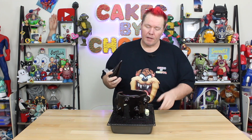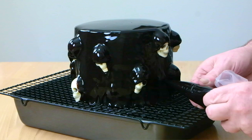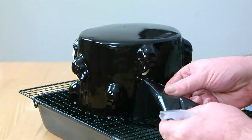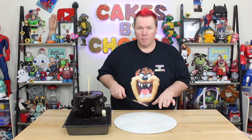I put some mirror glaze aside in a piping bag because I knew that some of the skulls would block the run down the sides. So now I'm going to ever so gently go in and squeeze some mirror glaze to fill in those areas and just let that run down so it looks like the entire cake is covered. Now that I'm happy with the drip and the coverage of the cake, I'm going to place in two skewers in the dead center — this is just going to help me balance when I do the terrifying maneuver of trying to lift this cake with a spatula off the rack onto the board.